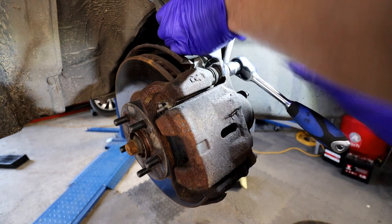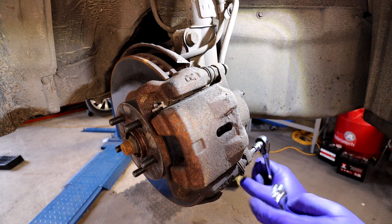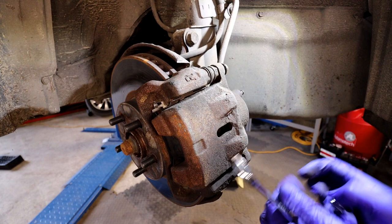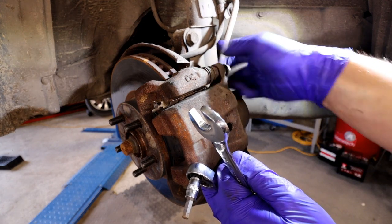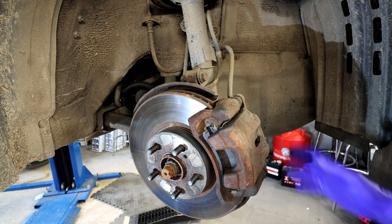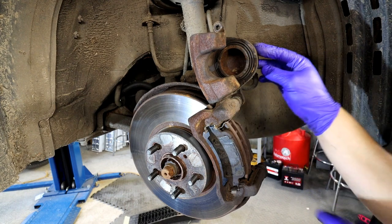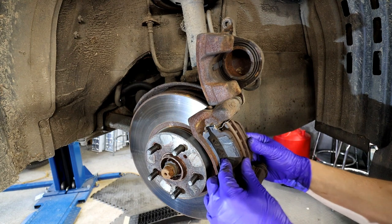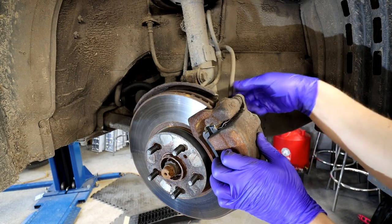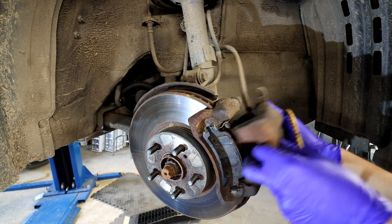I'm going to put the spanner on there and crack that off. The seal is knackered so I'll need to buy a repair kit. Let's get the top one off as well. Quick tip: if you're only working on your brake pads, you can leave the top bolt in and just swing the caliper up - that lets you work on your pads without fully removing the caliper.